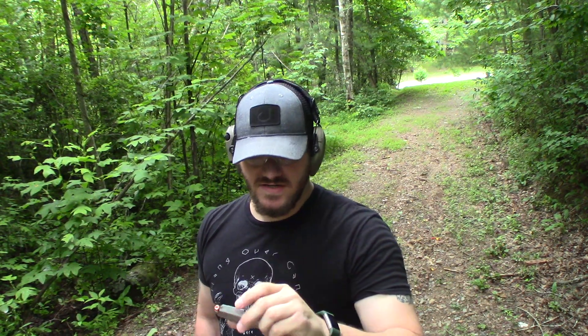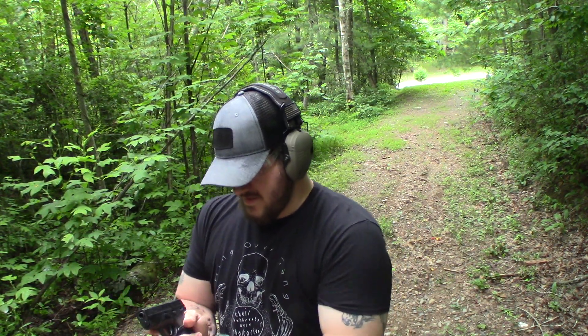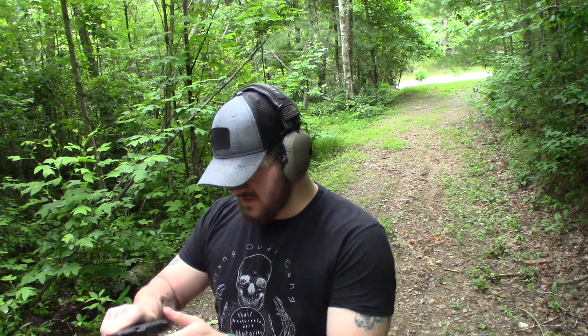We're going to see if they function. I've got 7 rounds loaded. I've never had an issue with hollow points before in this gun, but apparently it's been coming up and some people say that the wide cavity hollow points don't function well.